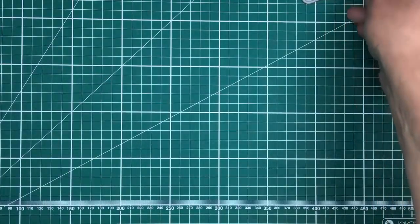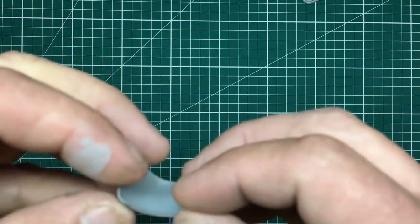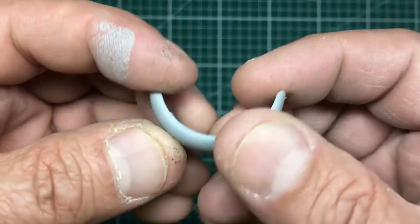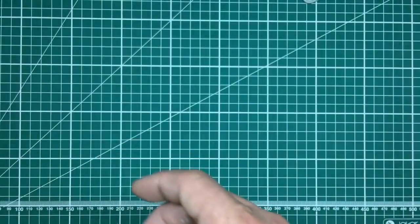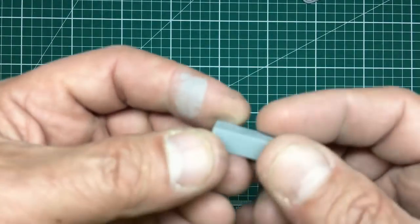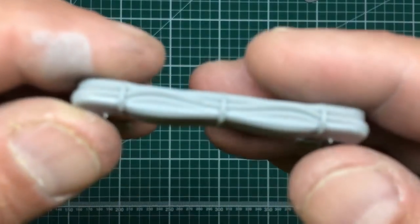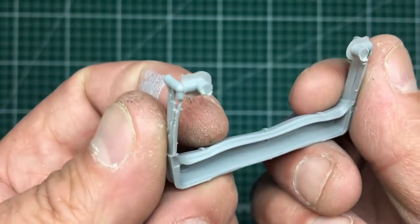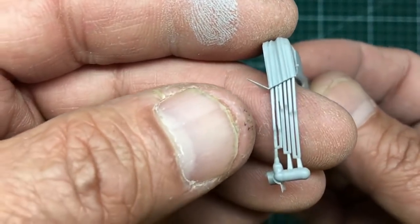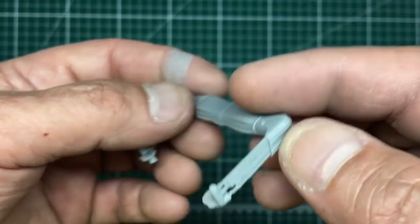A couple of loose parts: a fender — very nice, no ejector pin marks inside — headlight mat, a little toolbox part, and the folded-down rear canvas if you want to have the roof folded down, with straps and everything on it. Lovely frame detail on the side.